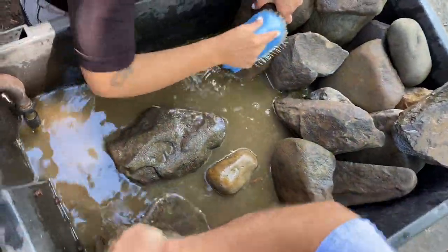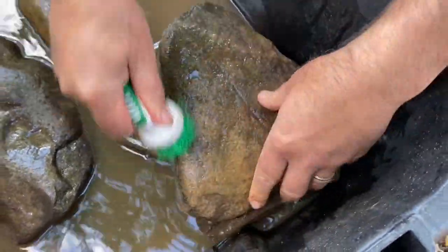We actually had to clean all of the rocks and sort them by certain colors, allowing us to make the tank look nice and pretty for our eel.